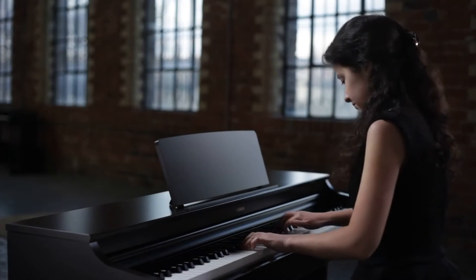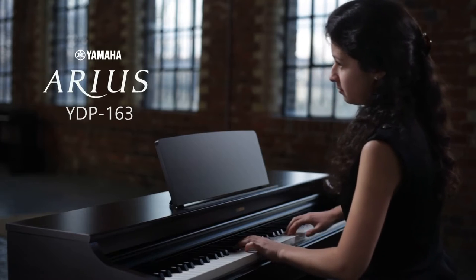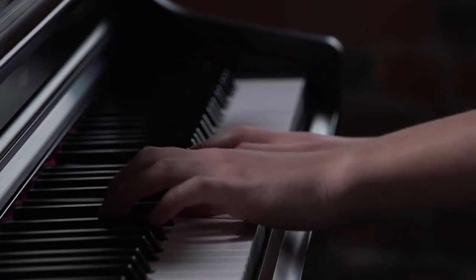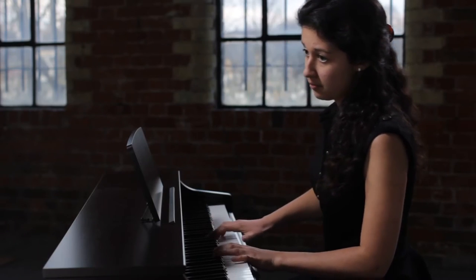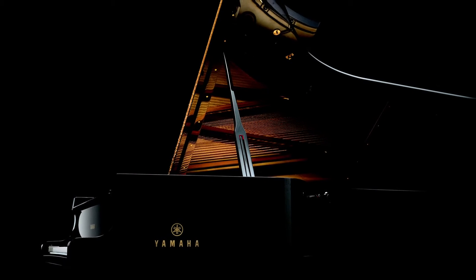The YDP-163 brings together the long heritage of Yamaha acoustic pianos with the latest digital technology. Its rich, authentic sound and responsive feel capture the essence of playing one of the world's finest grand pianos, the Yamaha CF-3S.